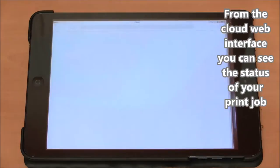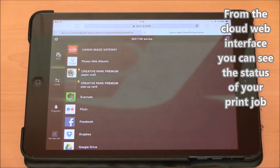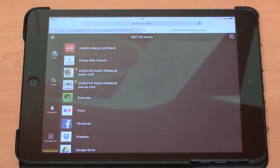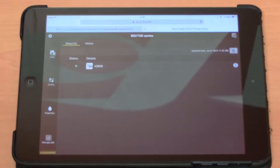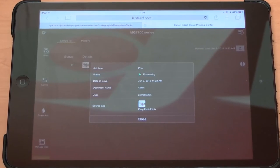While you are waiting for your print, you can check the status from the cloud menu in the Pixma Maxify Printing Solutions app. And remember that you can send your prints from anywhere.